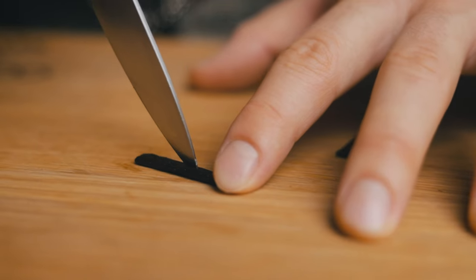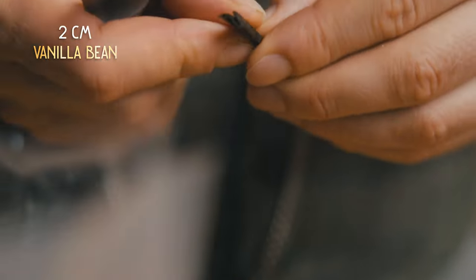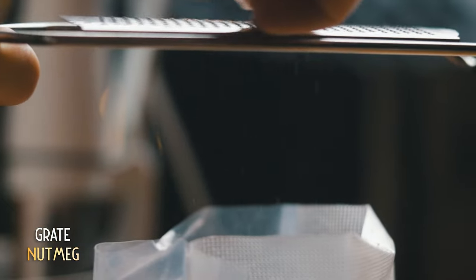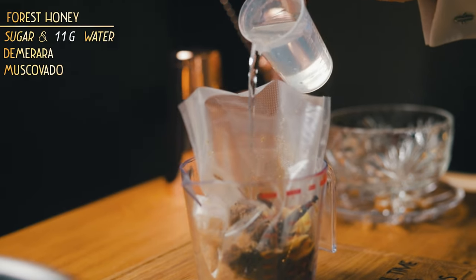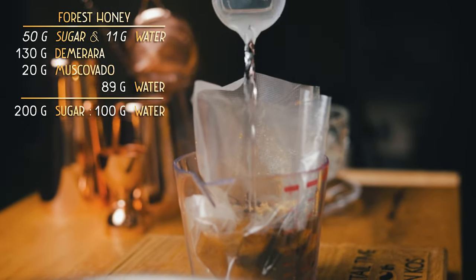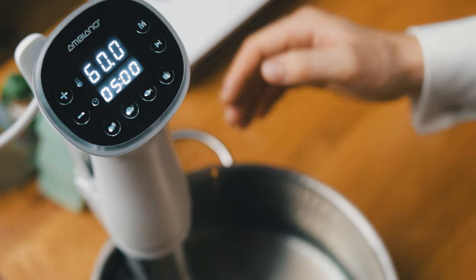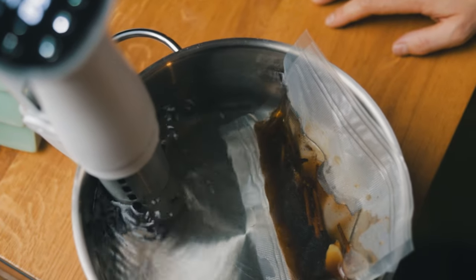Next up is vanilla. Take 2 cm of a dried vanilla pod and cut it lengthwise, revealing the seeds — that will ensure it flavors our syrup just the way we want it. And the last spice: nutmeg. Grate a pinch of this aromatic seed; always try to get whole nutmeg instead of buying it pre-grated. Lastly, to get the ratio of sugars and water just right, add 89 grams of water. When we seal the bag, that ratio will stay the same all the way through to the end.